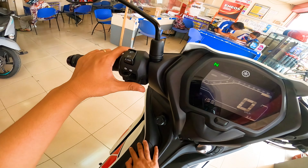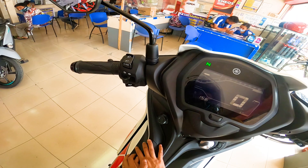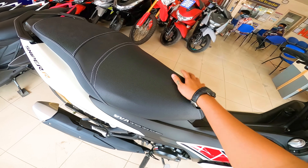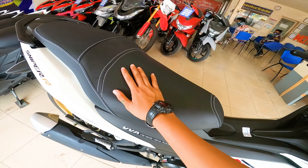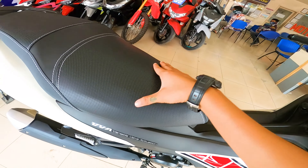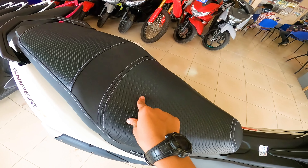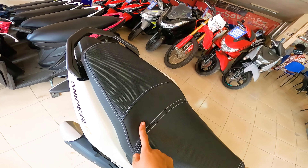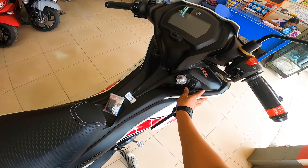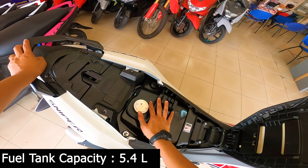And kailangan mo din mag-mount or mag-install dito ng phone holder, para nang sa ganun pag mag-charge ka, may paglalagyan ka ng phone mo. So pagdating sa kanyang seat guys, hindi ganoon ka-generous yung kanyang seat cushion — manipis lang talaga. Parang yung seat niya is kagaya nung pang drag race na talagang malapad, meron lang naman siyang konting foam. Tapos nakatutone sya guys and nakastitches — tutone meaning iba yung design dito and meron din kakaibang design. Then pagdating sa kanyang seat cover, para sa akin premium quality.